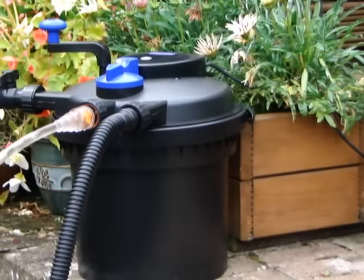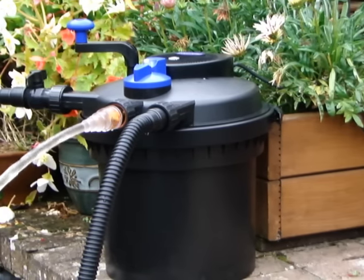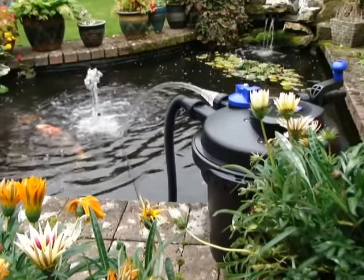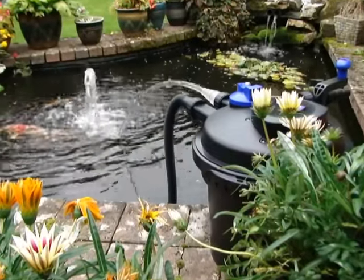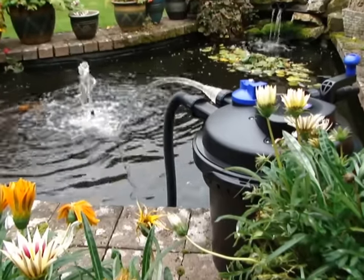Our pressurised pond filters are highly durable and can be part-buried in the ground if required. The CPF outlet can be used to return oxygenated water to the pond, or be further fed to a waterfall or pond feature.